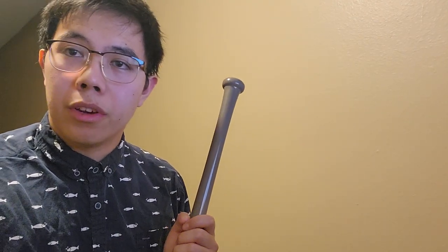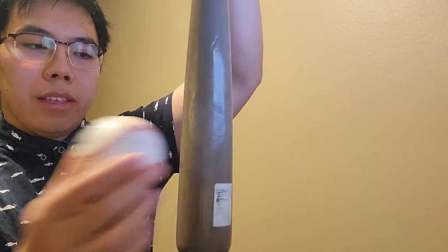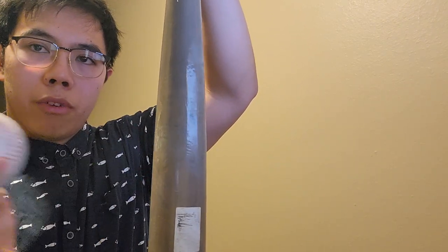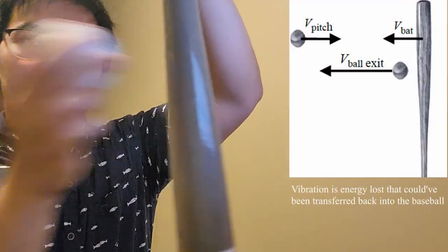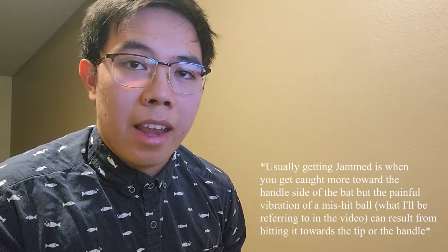The next term we're going to go over is called getting jammed. When you hit a baseball, you want to hit it right on the sweet spot — very solid. As you go away from the sweet spot, you start to get vibrations. When you get jammed, you usually get hit out — you hit the ball off towards the tip or towards the handle — and this could cause a very unpleasant sensation in the hands. At higher velocities it can really sting your hands if you don't have any padding. That's what it means to get jammed. That's it for Baseball 101 with Chris, and on to this week's episode.